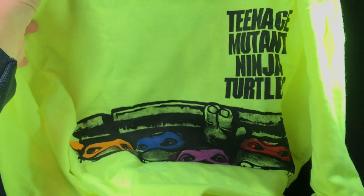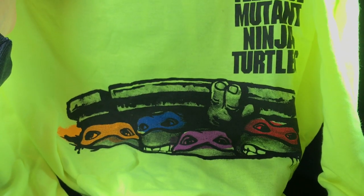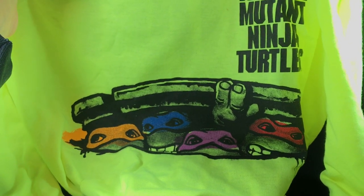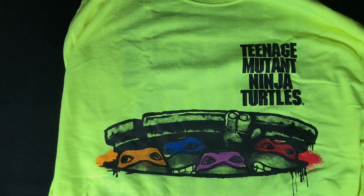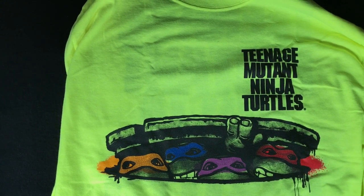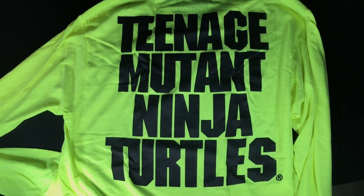You get a very neon yellow — somebody on Facebook called it highlighter yellow, and yes, that's exactly what it looks like — long sleeve shirt from the first movie. Some people asked why it's so brightly yellow, but don't you remember the 90s? Just watch the intro to Saved by the Bell. This is a pretty nice looking shirt. During the first year of loot crates I had to order mediums and gave those shirts to my son, and this year I bought mediums again so he can have them. On the back it just says Teenage Mutant Ninja Turtles, pretty big.